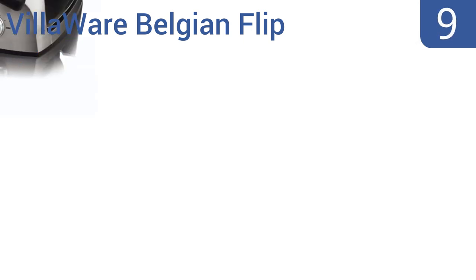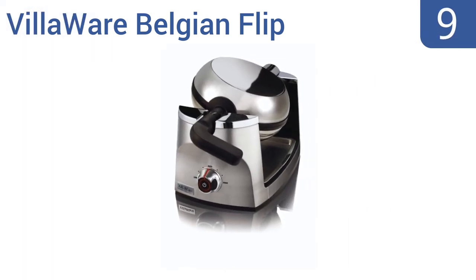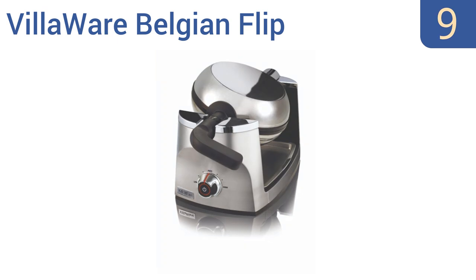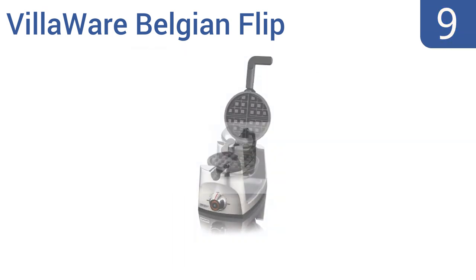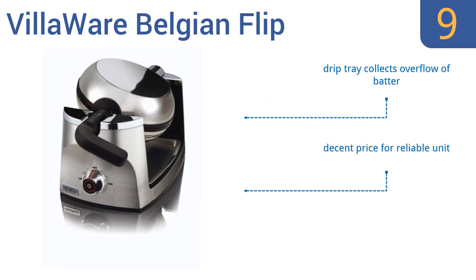At number 9, the Villaware Belgian Flip is crafted to produce incredibly thick and fluffy waffles reminiscent of a European treat. A central pulsating light lets you know when waffles are done and it's time for a little bit of old-world taste. It comes in at a decent price for a reliable unit and has a drip tray that collects any overflow of batter. But the plastic components feel cheap.